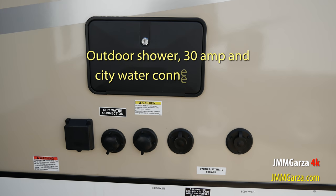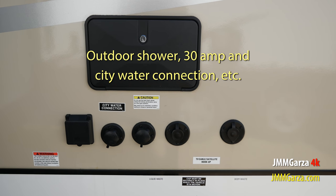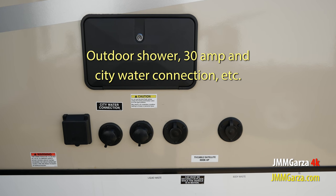This is where you can connect the city water, your satellite antenna, and of course there's a shower station right above.